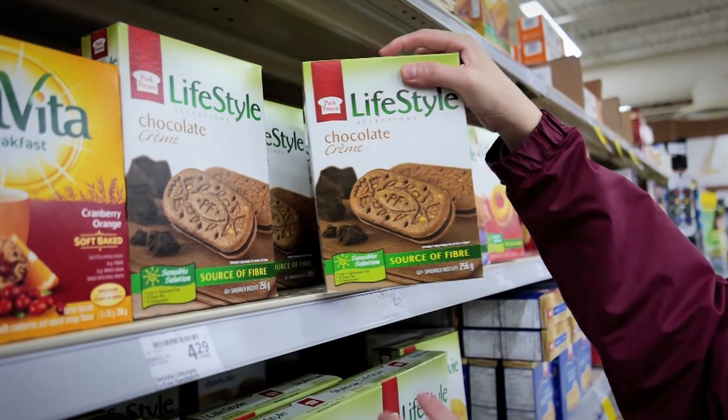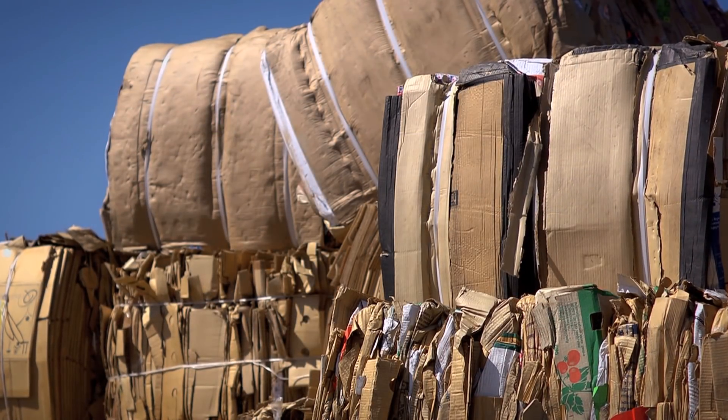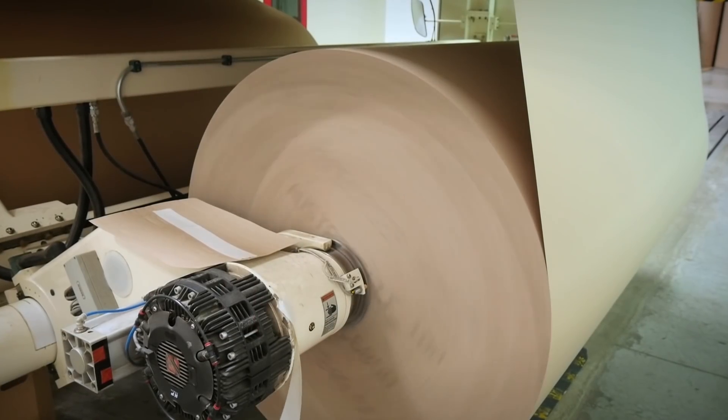Mineral oil migration from packaging to foodstuffs is a serious issue of concern for the food packaging industry. Recycled cardboard is considered to be a major source of contamination because mineral oil hydrocarbons found in printing inks aren't sufficiently removed by the recycling process.